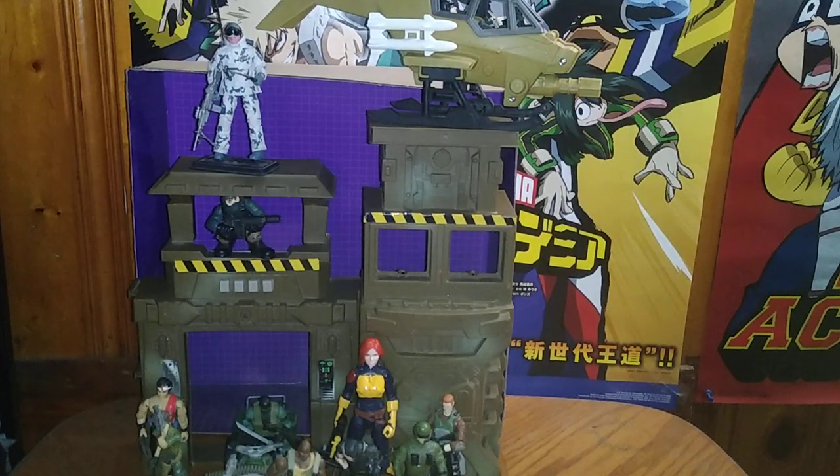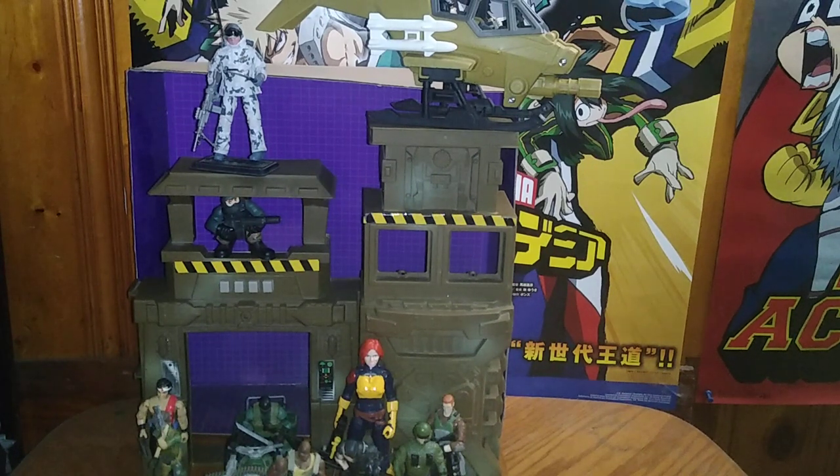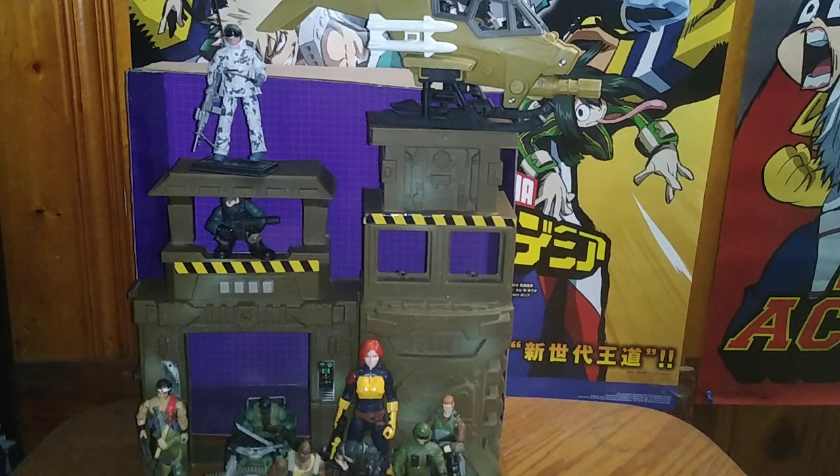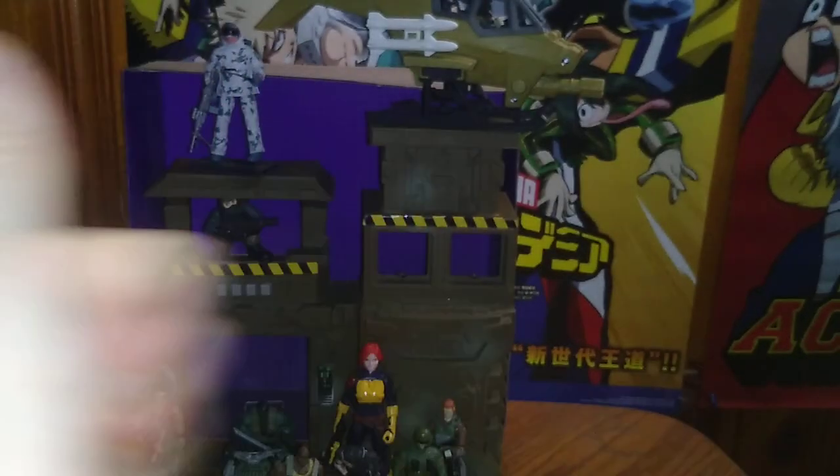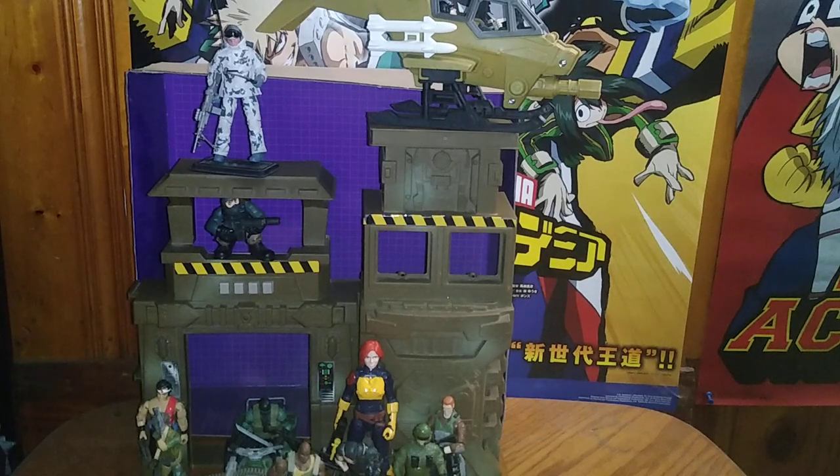Is this military playset worth adding to your collection? Yes. If you don't have any G.I. Joe playsets and you've got a whole lot of Joes and no playsets or vehicles to go with them, these military playsets and vehicles pull off the job very well. I'm giving this playset the Eddie Hill thumbs up for going good with my G.I. Joes, and that's how I'm going to display them on the shelf.